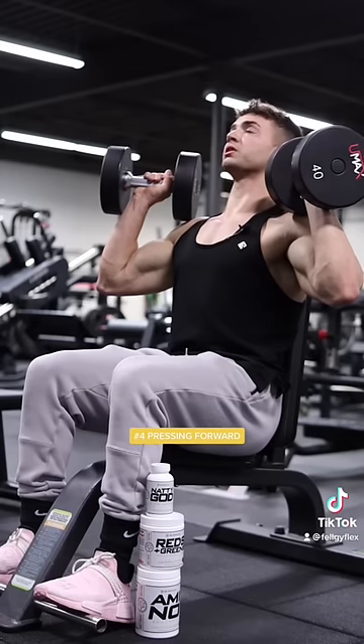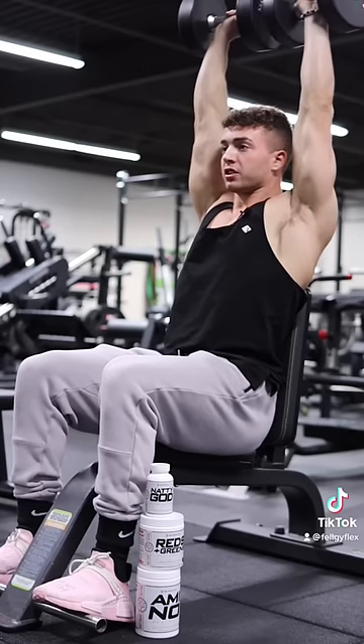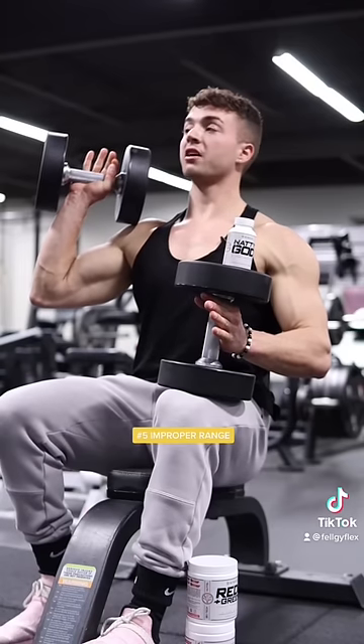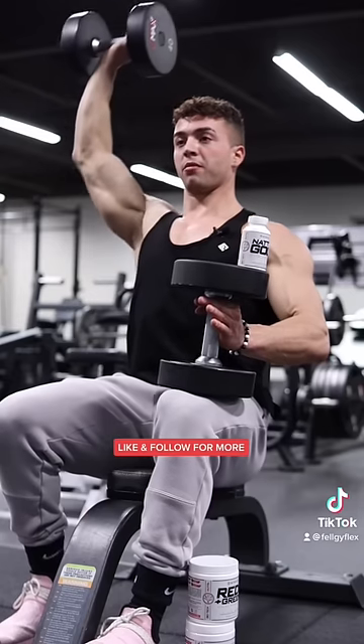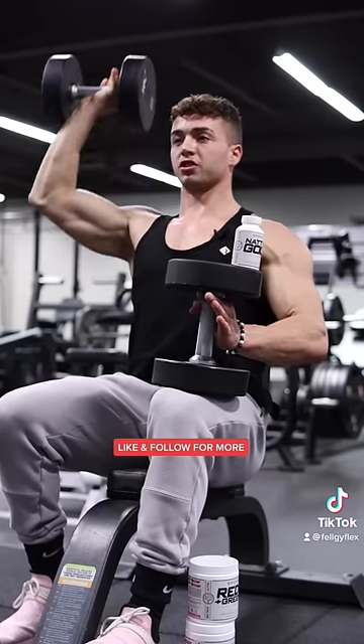Mistake number four is pressing the dumbbells too far in front of your body rather than directly over top, in line with the side of your ears. Mistake number five is having the dumbbells travel from the top outwards in almost a rainbow motion. Make sure the dumbbell comes straight down to your shoulder and then straight over top.